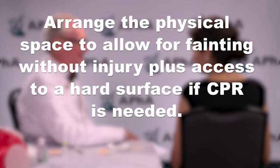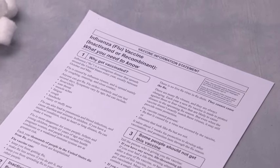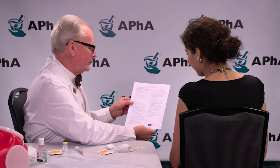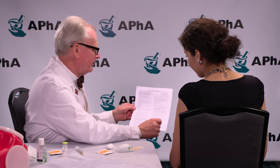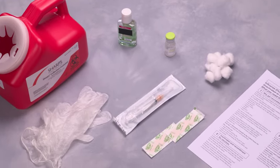Arrange the physical space to allow for fainting without injury, plus access to a hard surface if CPR is needed. Provide your patient with a current vaccine information sheet (VIS) as required by law, and review any applicable screening questions and updated information with the patient. Ask the patient if she or he has any questions about the immunization. You are now ready to prepare your syringe and patient for injection.